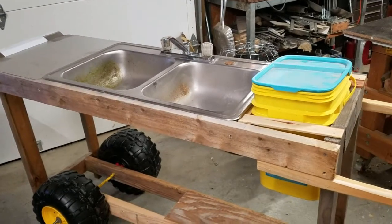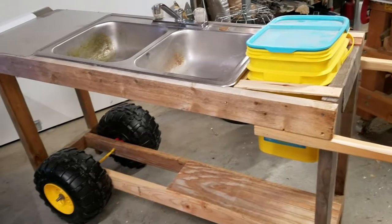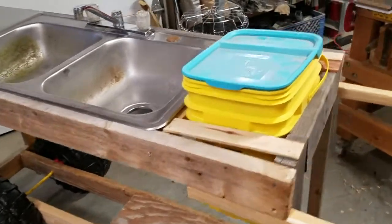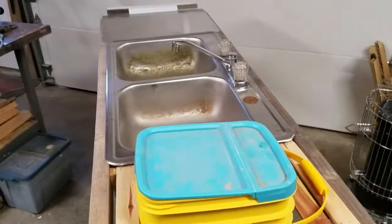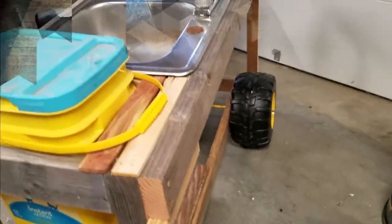I'm also going to use it for processing my chickens this month. I'll clean the sink, but yeah, I like to rinse them off before I bag them and shrink them. So anyway, there you go — pretty cool. See ya.